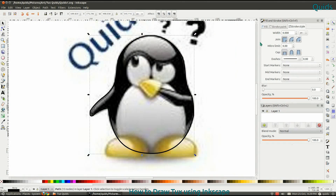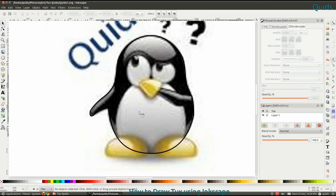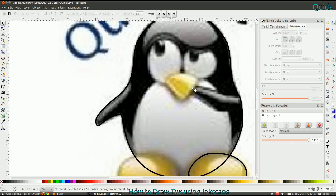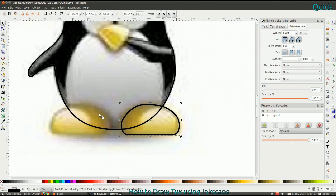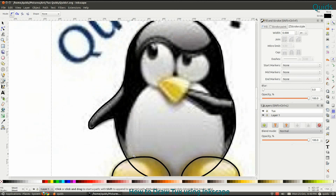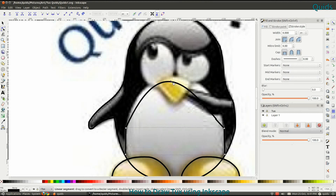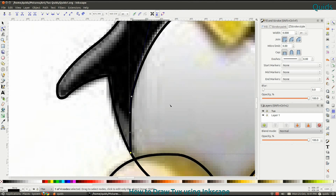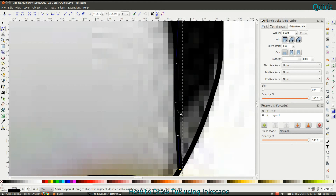I notice some of the corners are a bit jagged, so I'm adding a couple of extra nodes there and deleting the originals. That's his feet done — they're just a mirror image of each other. I had to click the line off in the right place, so I had to draw it a second time. That's the Snap to Paths tool, which makes that bit a bit easier.